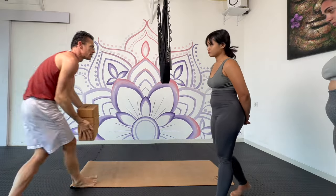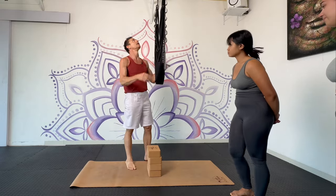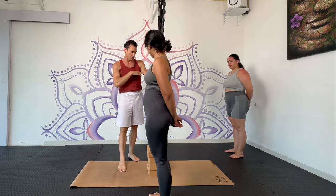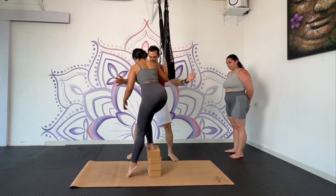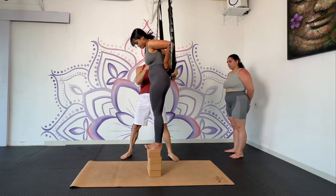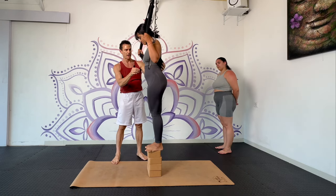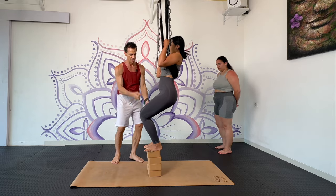I will bring the blocks here so you can get up high, and I'm setting the swing up to your chest level. So step up on the blocks — I have one hand behind you, one hand in front of you. Bring your arms back through. And then you're going to hold it here under your shoulder blades. Lean your weight back into it, try to keep it locked there, and then bring your legs up. Perfect.